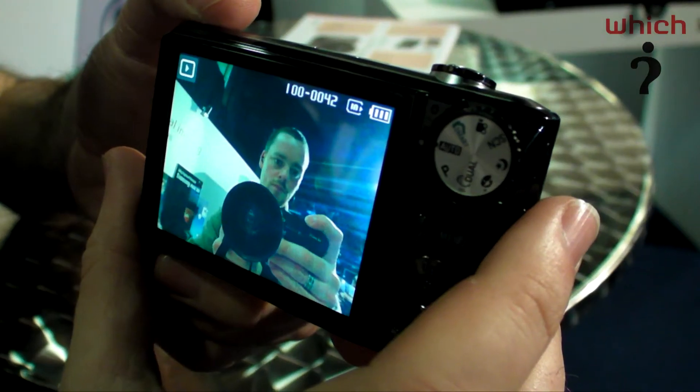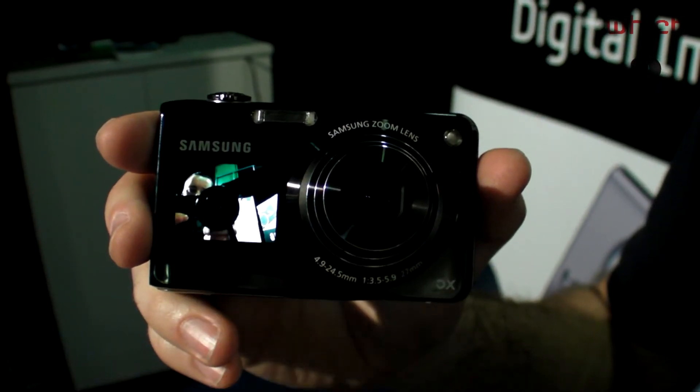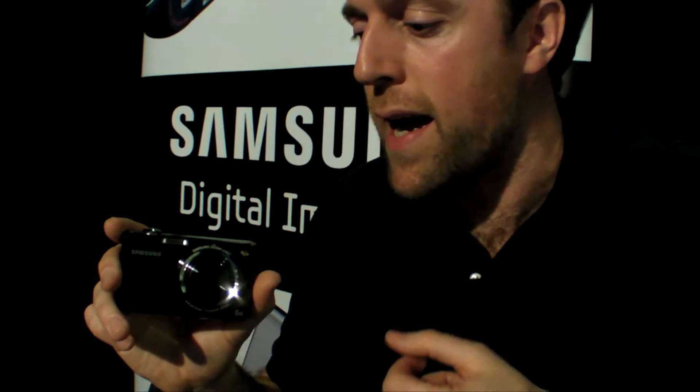This is the Samsung PL150. Rather like the Samsung ST550, which launched last year, this camera has two screens. It's got a 3-inch LCD on the rear, but it's also got a 1.5-inch LCD on the front. This is a more affordable version of the dual-screen camera from Samsung, and the way that Samsung have brought the price down is by removing the touchscreen operability that the ST550 had.